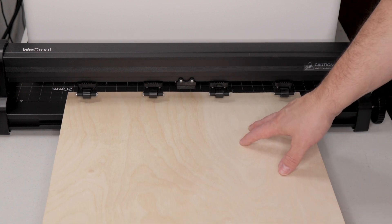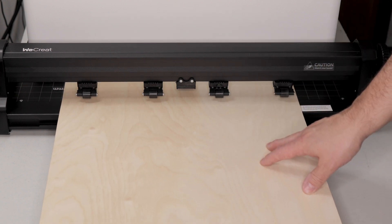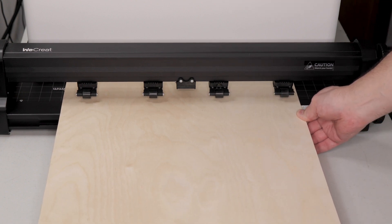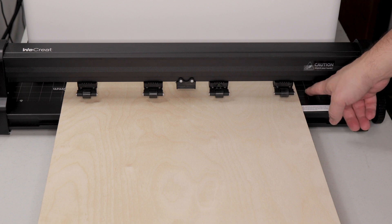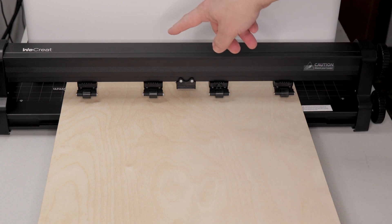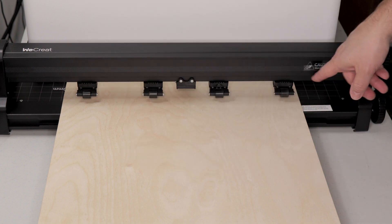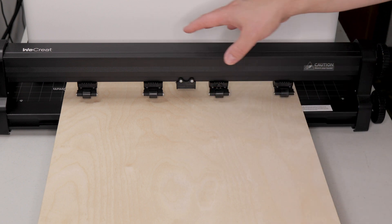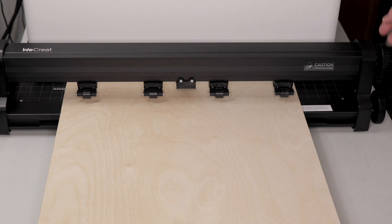To use the pass-through system, you start by feeding the material into the front. You'll see that there are grid marks set up to either side of the feeder opening. It's important that you line your material up parallel to these grid marks so that the material will feed straight into your machine.